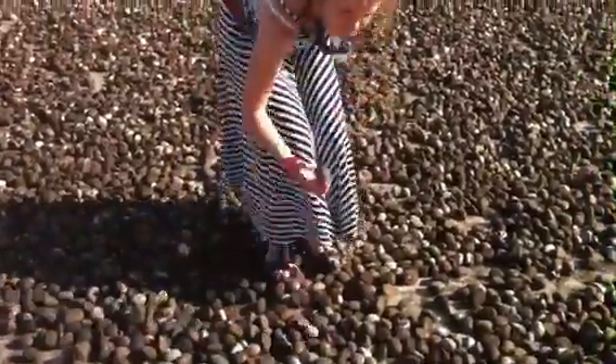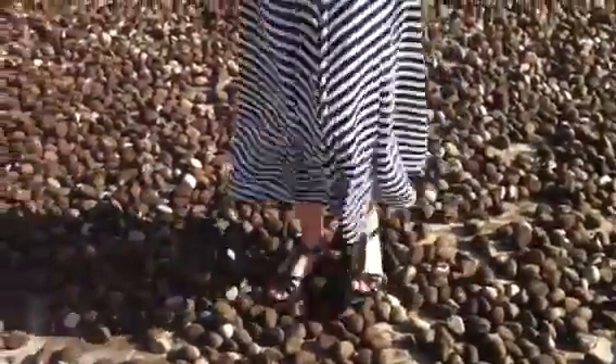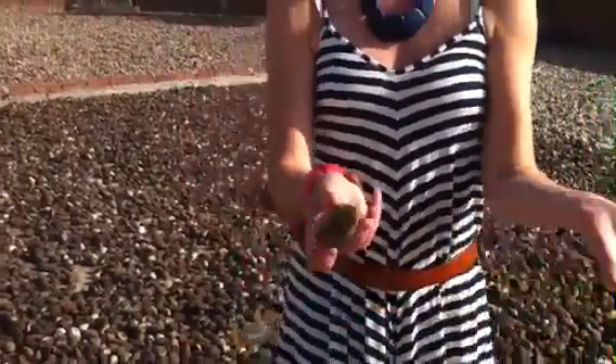Right here I'm standing on a bunch of tagua that has already been dried and just needs to be de-shelled. To de-shell it, you actually walk on it and stomp on it. You can hear the crinkling, then you pick up the pieces and peel it off like that. You know it's dry once you're able to peel it off like that.